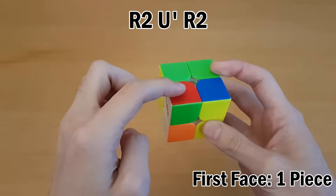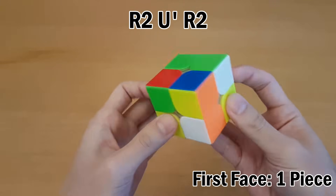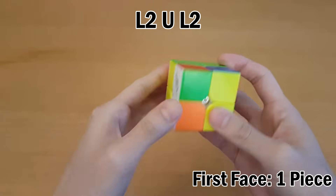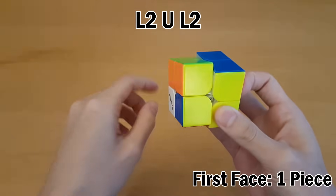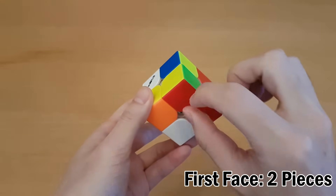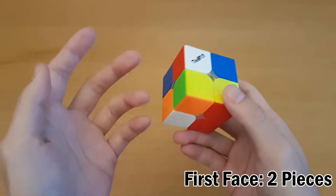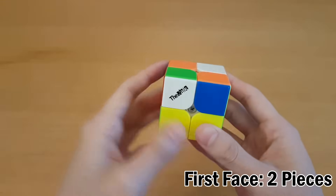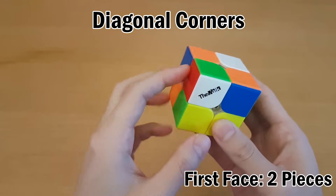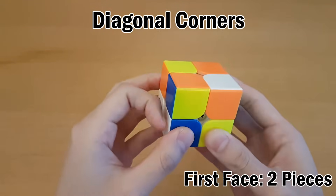If the corner faces up, you have to pair it up with either this one or this one. You can pair these two up together and put it back in, or you can pair it up with this one. For the rest of these cases, I'm assuming you have a bar here, because typically you want to work with faces that already have a bar done. If you have two pieces diagonal from each other facing opposite directions, simply insert one and then insert the other.